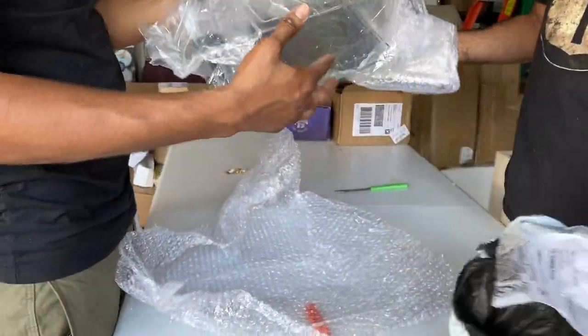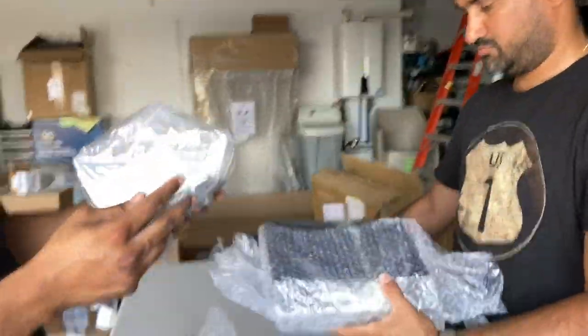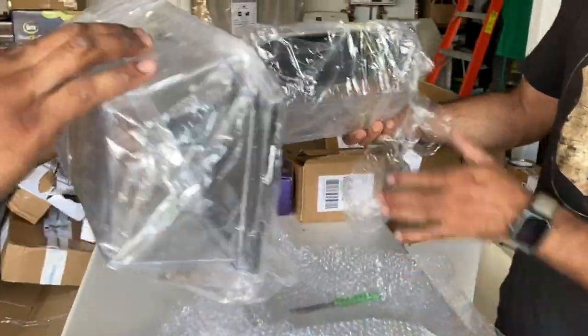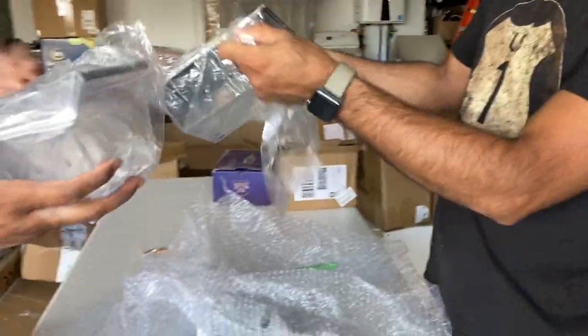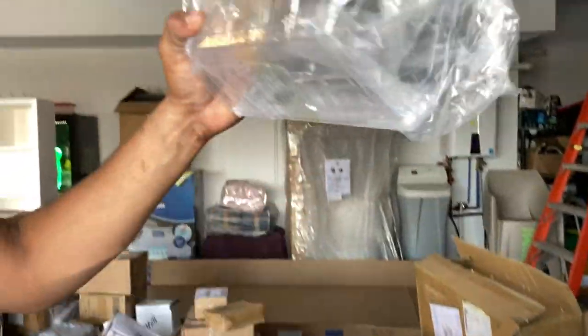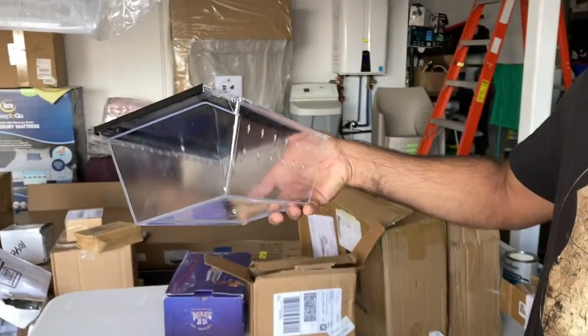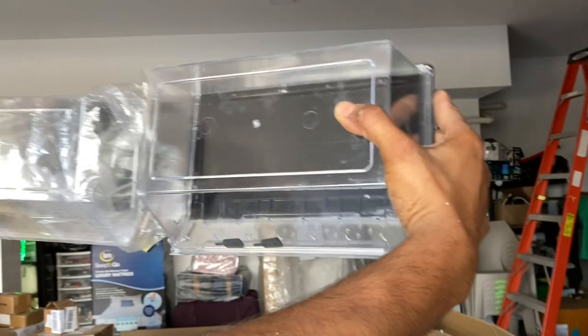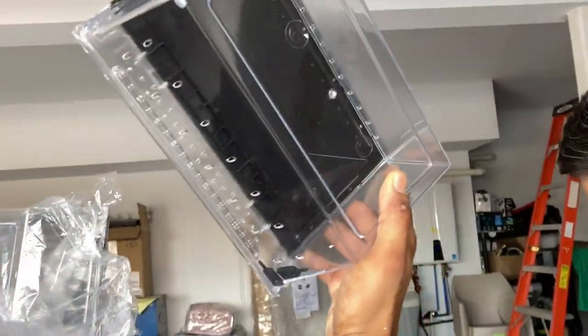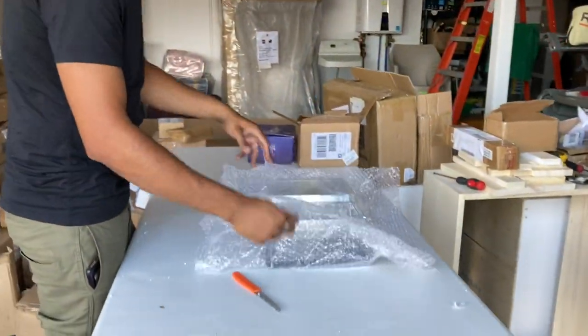I think this is just a box — some sort of storage box. It might be one of those boxes for your lights that go on the wall. It seems like a box that goes on the wall with lights. These are not worth anything for now.